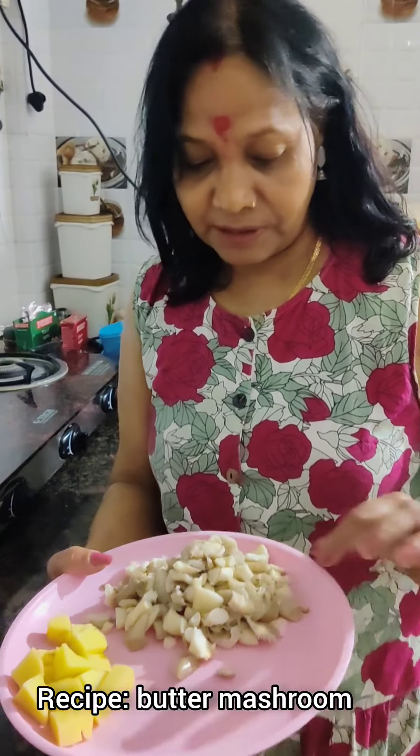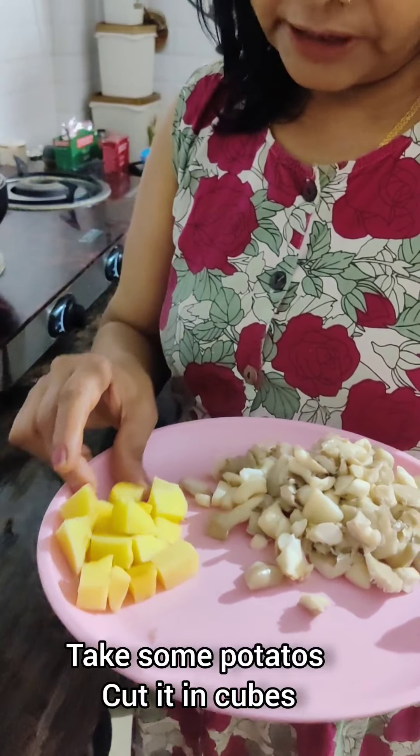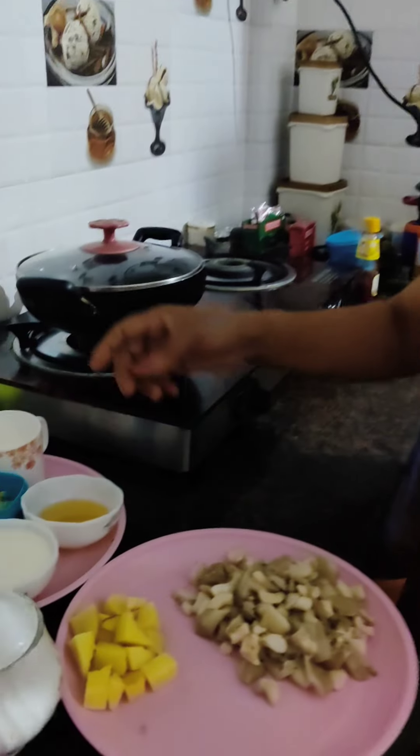I am going to be receiving the mushroom. I will put this mushroom on a little bit. I put the mushroom in a little bit. If you want to add some oil, I will get the mushroom ready in a little bit.